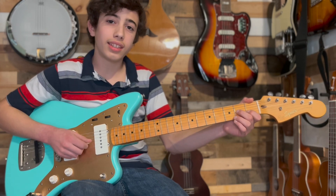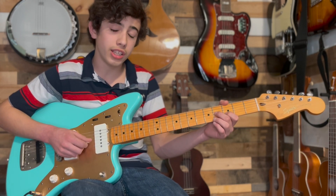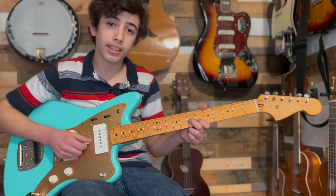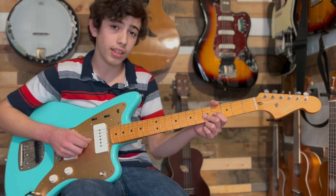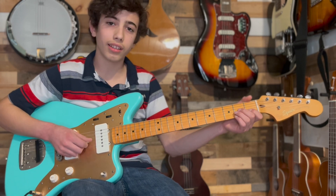Here's how you play that. We're going to hit the 2nd fret G and the 1st fret B, the 4 and the 3 on the G and the B, the 5 and the 5 on the G and the B, the 7 and the 6 on the G and the B, the 5 and the 5 again on the G and the B. That would be the main part.